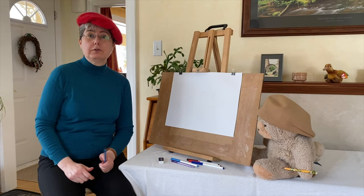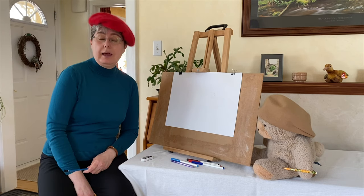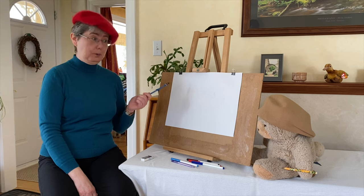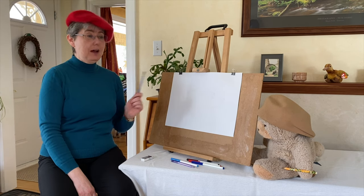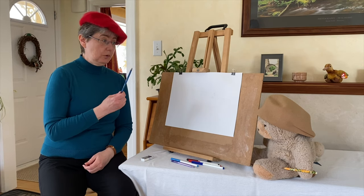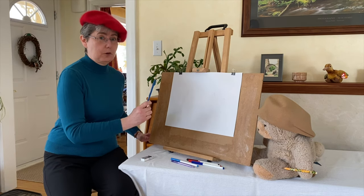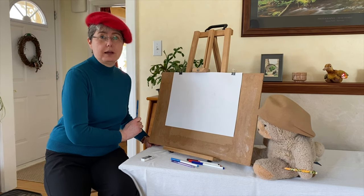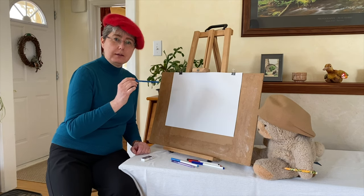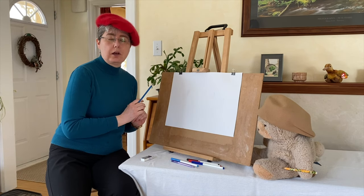So what you're going to need for this is a pencil, an eraser, some paper, and maybe some markers or crayons. Now it'll be easier for you to put the paper on the table, but if I put the paper on the table it would be harder to see. I'm using a really dark pencil so you can see it easier, but it's going to make it a little harder for me to erase. When we're doing this we're going to start by drawing shapes and you want to do that lightly in pencil and then you're going to erase the lines that you don't need.